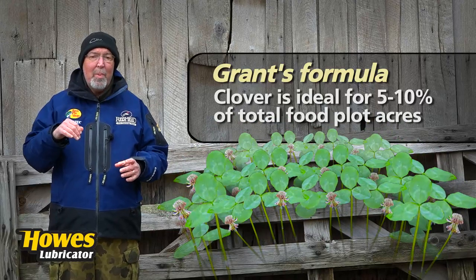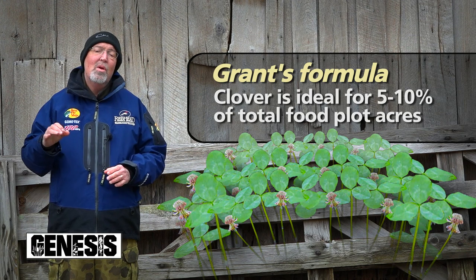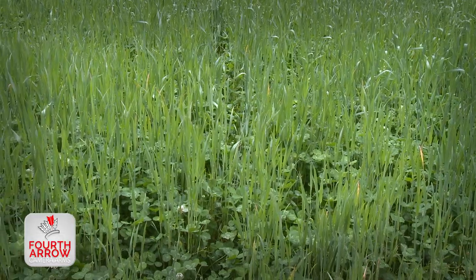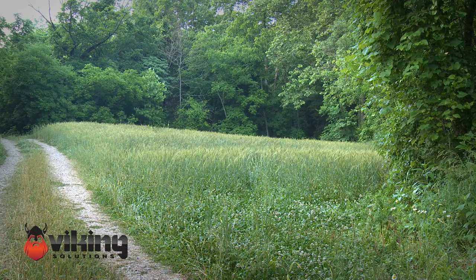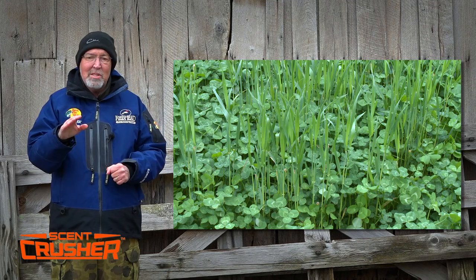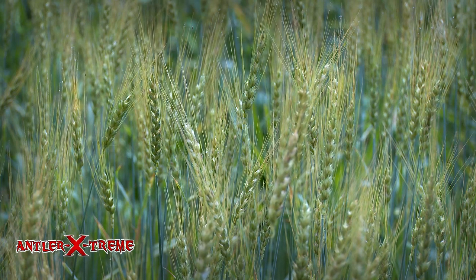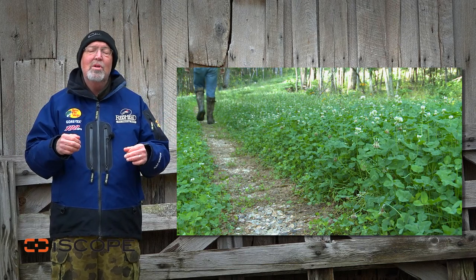Depending on how many total acres of food plots are on a property, I usually prescribe about 10% of the acres be put in clover. Clover is great this time of year when it's too cold for soybeans to germinate and most winter crops have been consumed. When fall planting or refreshing existing clover fields, I usually like to add Eagle's monster wheat. The wheat not only provides extra tonnage for deer to eat, but also a cover crop for the clover. Deer will continue feeding on the wheat in the blade stage, but as soon as it forms a stem, deer typically back off. That stem will bolt, produce seed heads, and when the seed heads mature, deer and turkey will feast on all that grain. Once critters remove the seed heads, the stalks fall over and become mulch and fertilizer for the clover field.